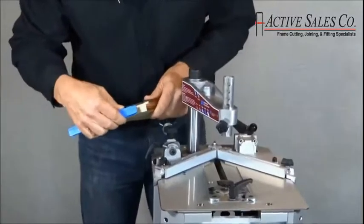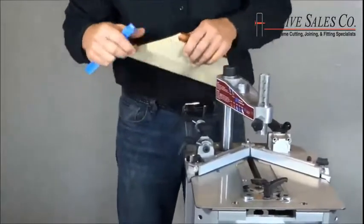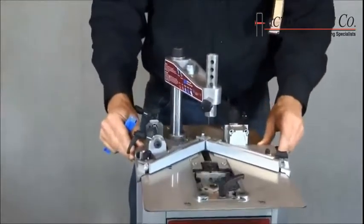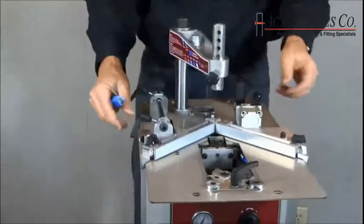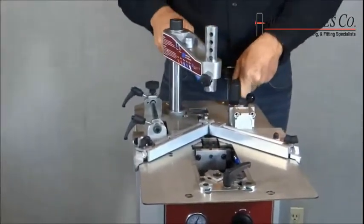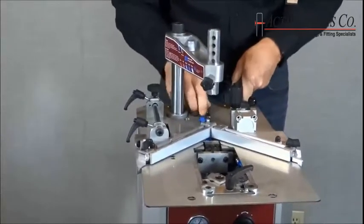You can see the half-inch fasteners are just about right for this size of frame. Next, I'll load the fasteners into the machine. To do that, I slide the table forward, turn the handle in the direction of the arrow that's on the table, set the cartridge in place, and gently release the handle.